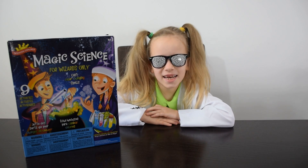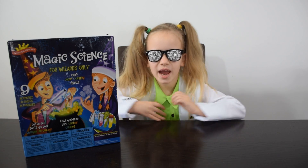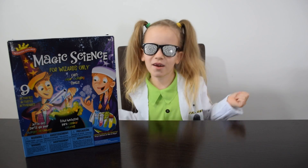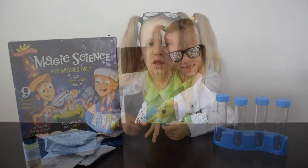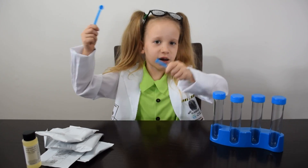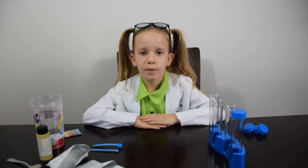Hi guys, it's Elizabeth. Today I'm a scientist and we're going to make an experiment. Now I make my own colorful crystal.